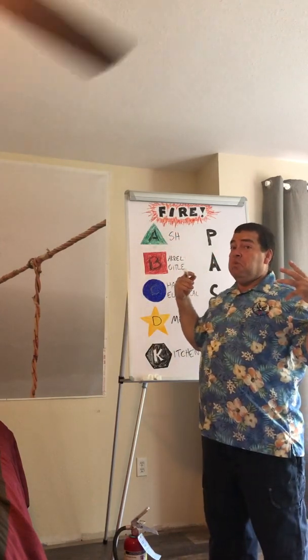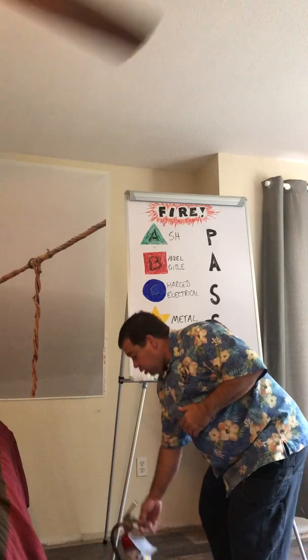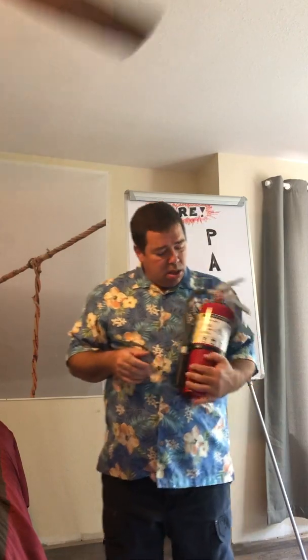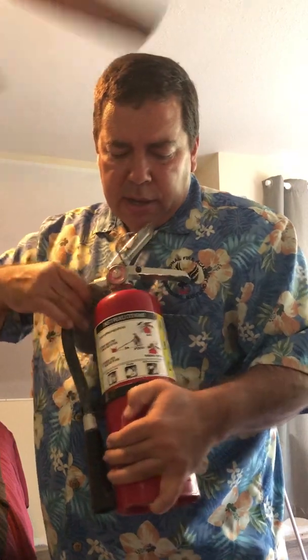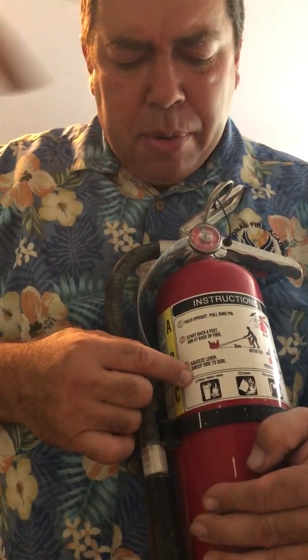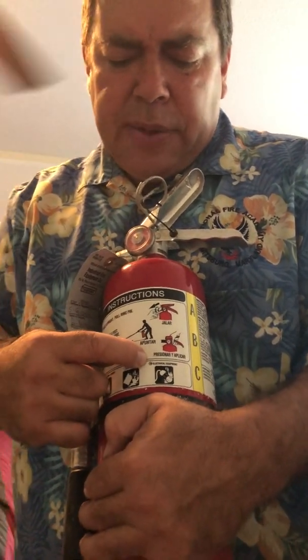A Type K extinguisher doesn't put powder all over your kitchen, doesn't mess up your HVAC, and doesn't damage your house as much — but remember, a fire would damage your house much worse than any of this. So no matter what you have, you need to be able to put out the fire. Whether it's a red, white, or silver A-B-C or K extinguisher, you'll notice pictographs on the label: a trash can, a fuel can, an electrical outlet with a plug, and the corresponding A, B, and C symbols along with usage instructions.